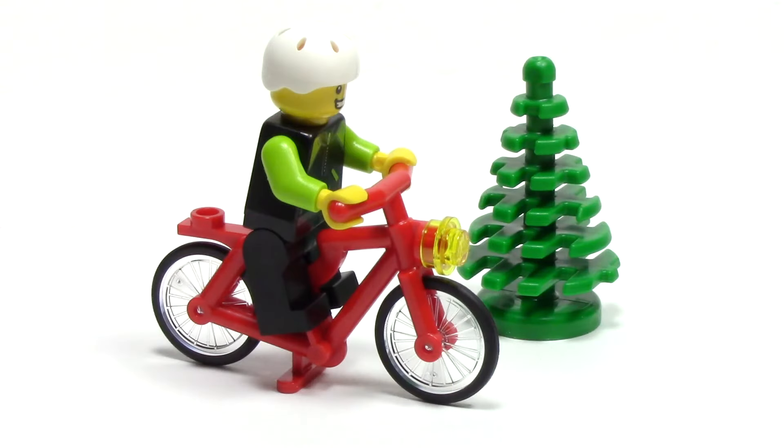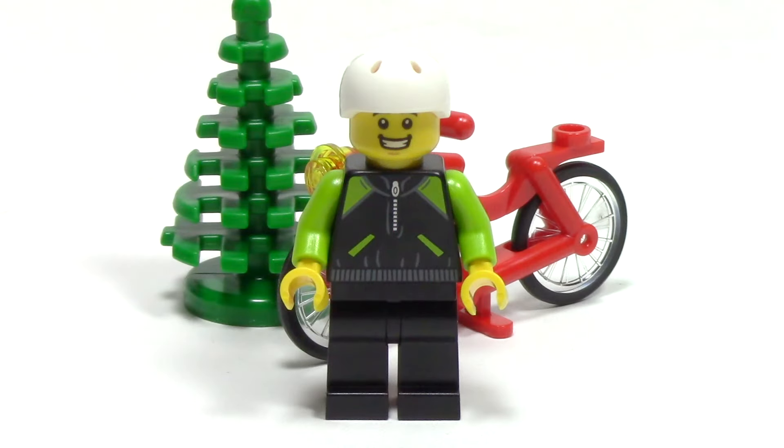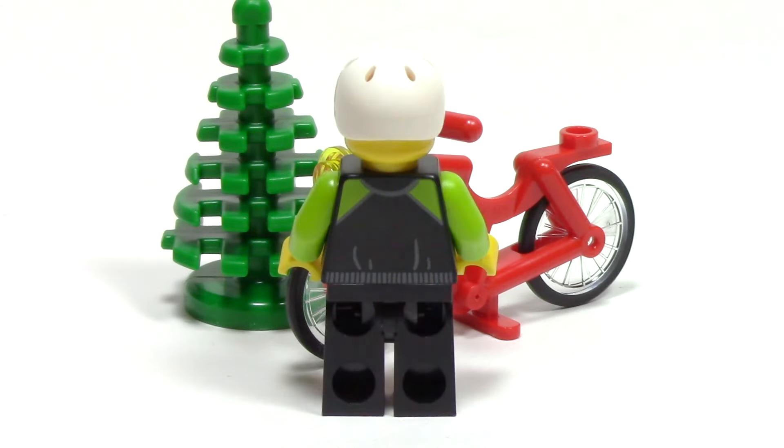A staple of any park is people riding their bikes. Here we can see a standard LEGO minifigure bike in red, with a nice yellow piece for the headlight. Also included, we have a small tree. The minifigure has a big smile and a nice athletic wear with that lime green accent. From the side, he's got a white bike helmet for safety, and from the back, just a simple continuation of the print from the front.